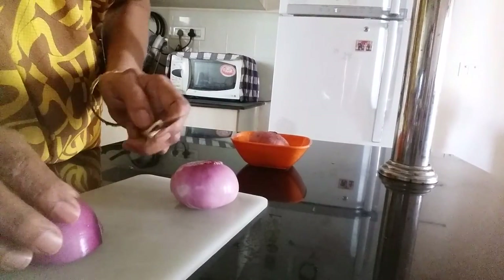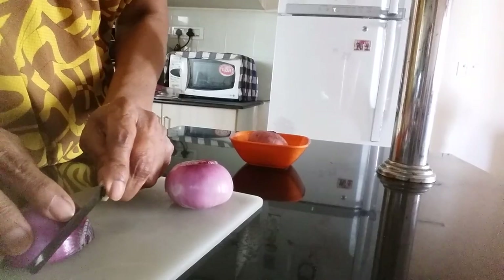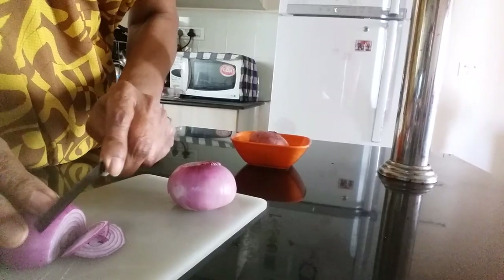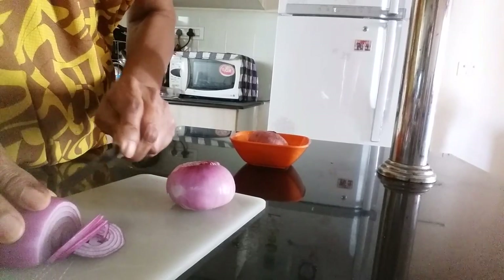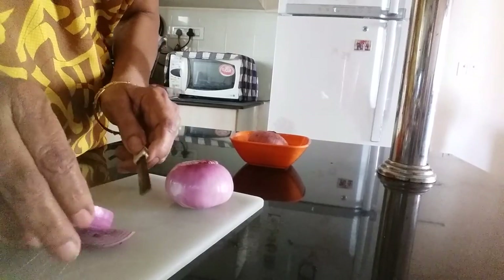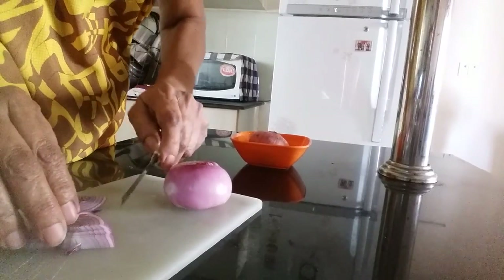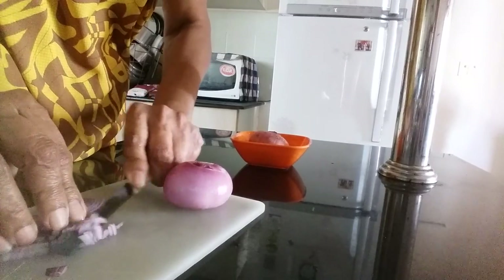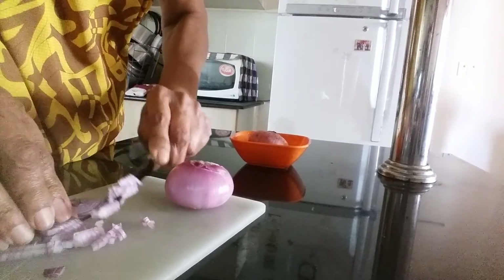First, to chop it finely, slice it very finely like this. Chop it very fine and then keep it like this. It will become very very fine.